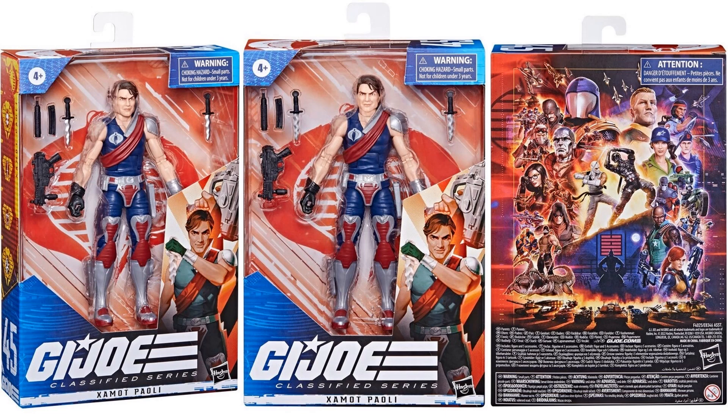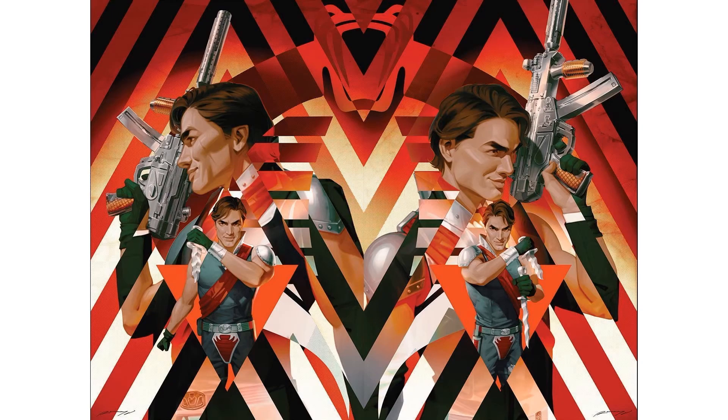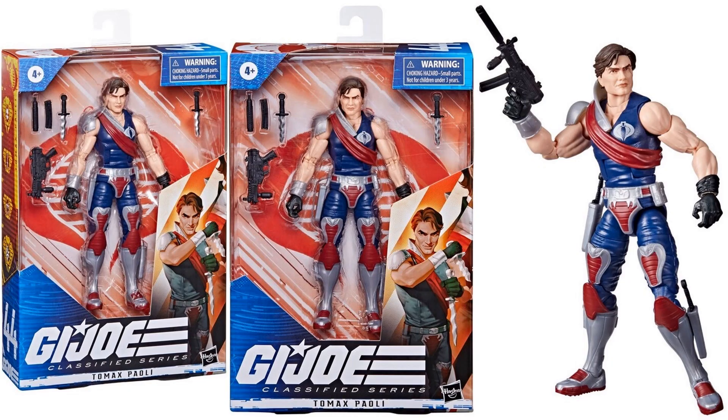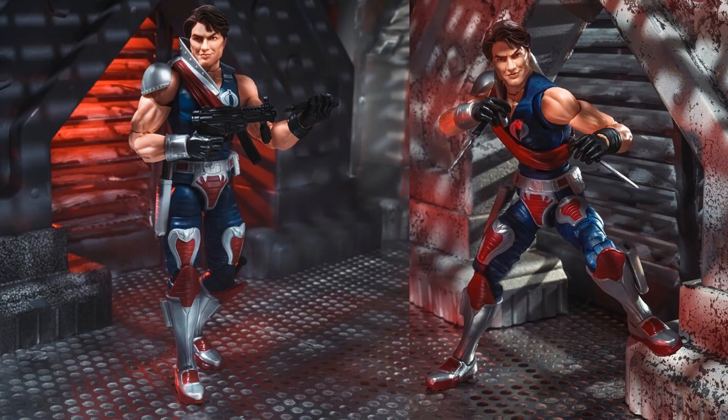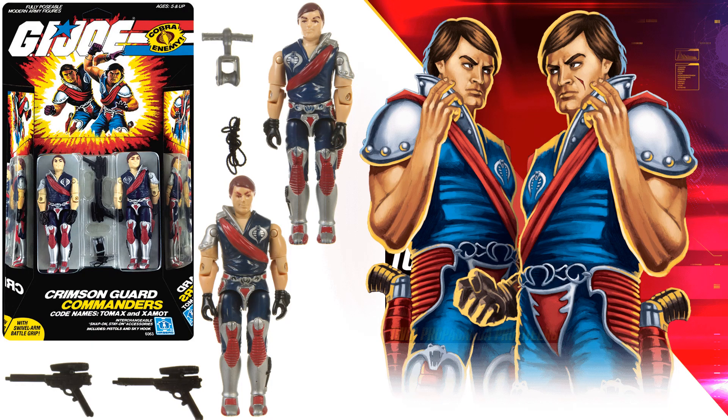Figure number forty-five is Xamot and figure number forty-four is Tomax. Their artwork can actually combine together — cool looking. There's the original vintage plus the Hasbro website artwork. They were originally a nice two-pack — I actually passed on that once and I wish I hadn't.